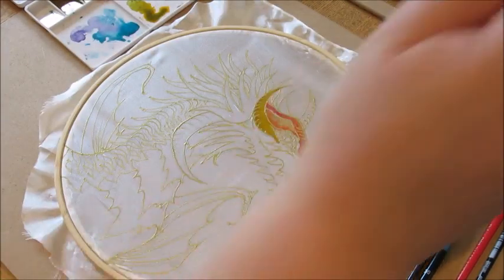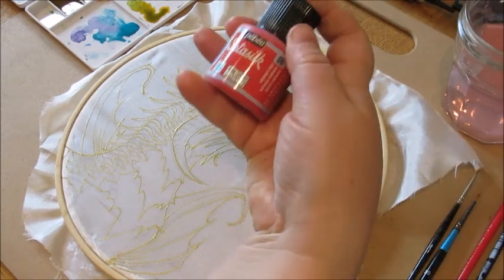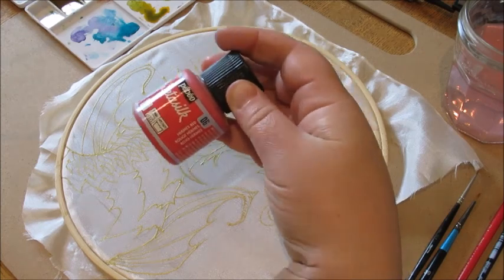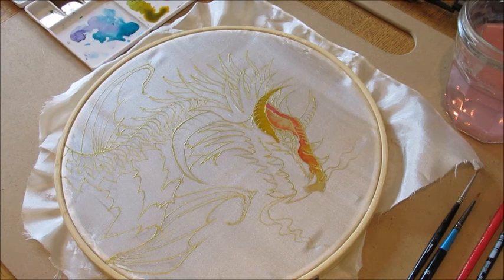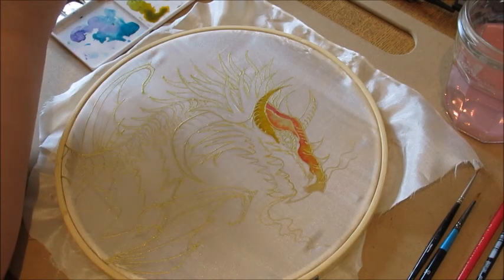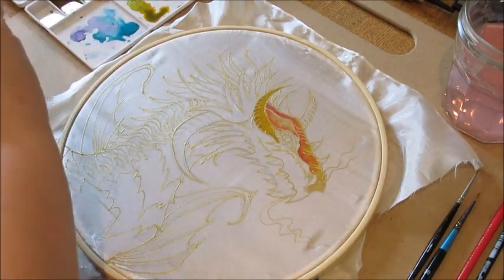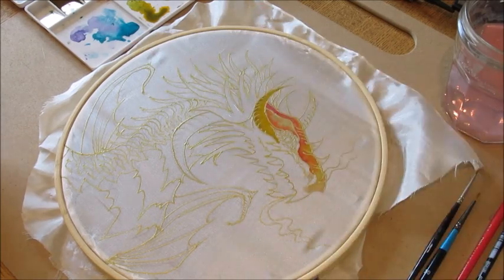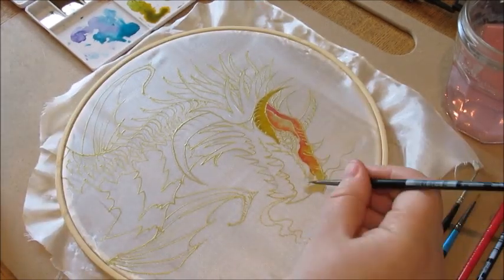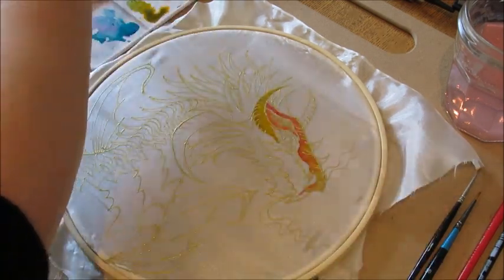The paint will change color slightly when it dries, but I use PBO setter silks because they have a really good high-density saturation of color, so they don't change as much as others. It's always important to get a good quality silk paint — Marabou is also good, and this piece actually uses Marabou — but PBO is probably my favorite.